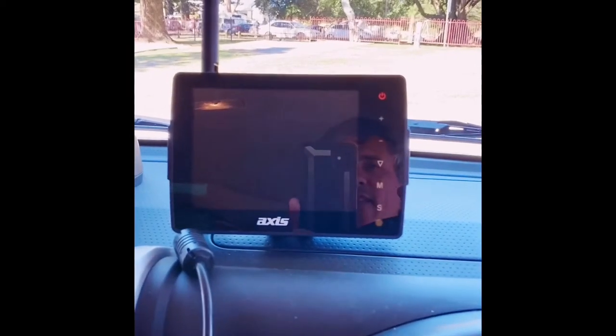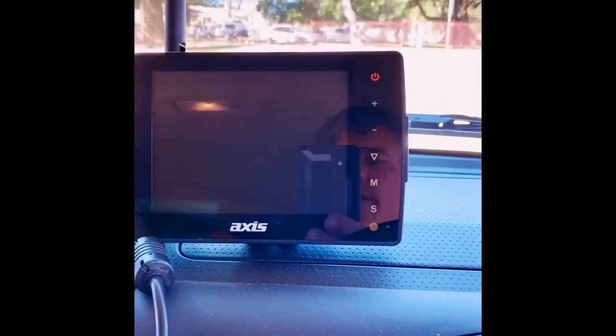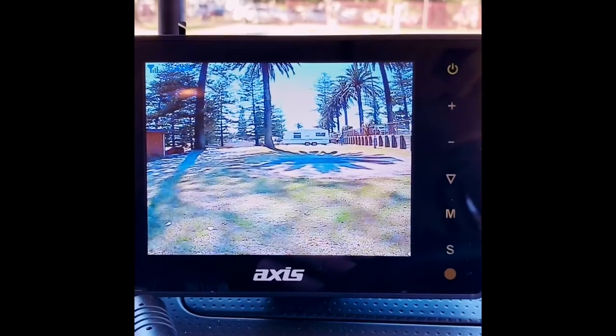This is cool because I've mounted a camera on the rear of my trailer. I can't see anything at the moment — as you can see I've got all my gear, we've just arrived, the trailer's in the back, no visibility at all. I've just done some parking and the camper is in position, but I'll put it into reverse and that's what I get.